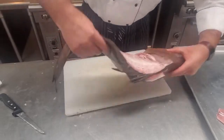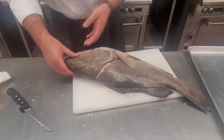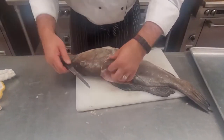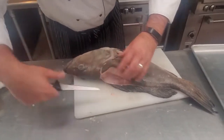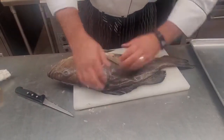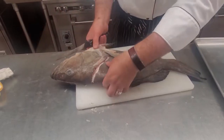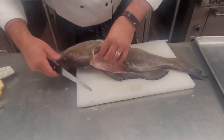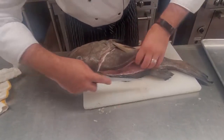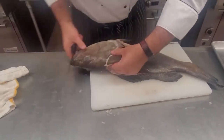Now we're going to do the same thing on the other side. I had already started a little bit — I've already got my guide mark. Now the second side is going to be a little bit more difficult because your fish is sunk in — it's not up with the other piece of meat there. Your levels are going to be a little harder, but if you know what you're feeling for, using the knife and the bones as your guide, you'll be just fine.